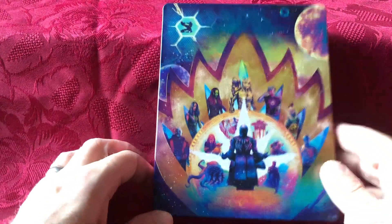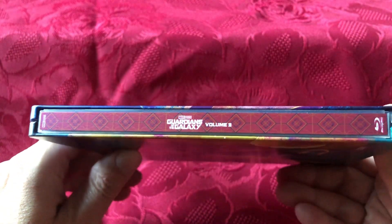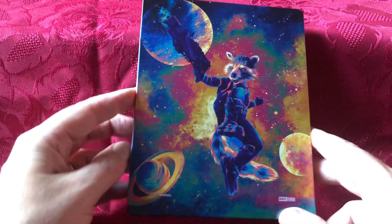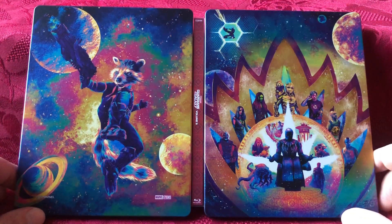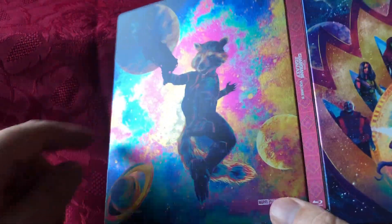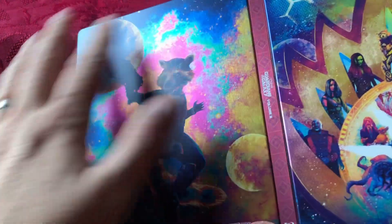So the steelbook obviously doesn't have the title on the front — it's just a plain steel like so. English title on the spine. And on the back you have Rocket, because the focus of the film is on him. Let's take a look at the front and back together. I quite like the colours — almost looks like a petrol spill, with those sort of purples and blues. Almost looks like that at the back.